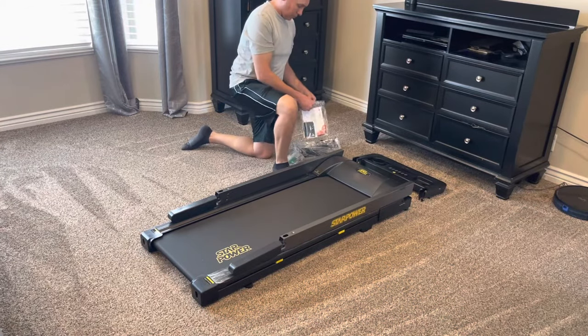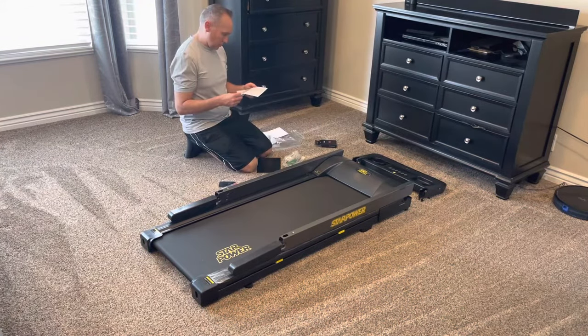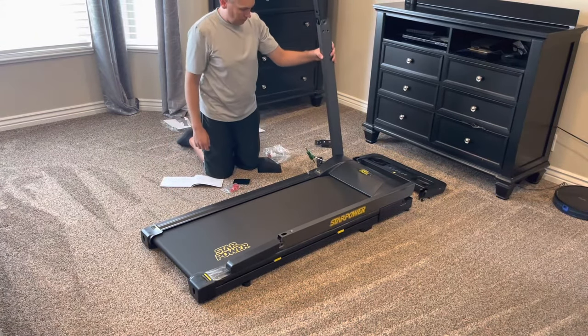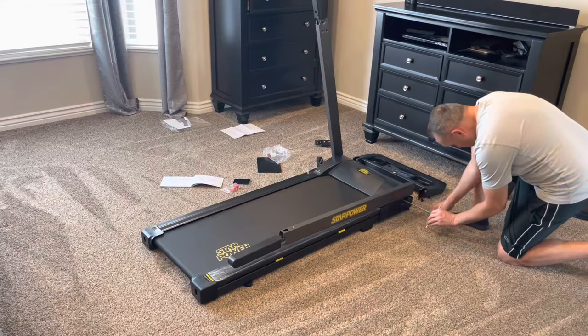This is the StarPower X PitPat online racing treadmill. This is a very fun, very engaging, very intuitive piece of exercise equipment. It's very lightweight as well.